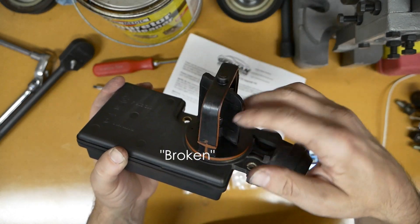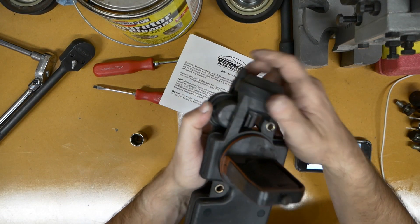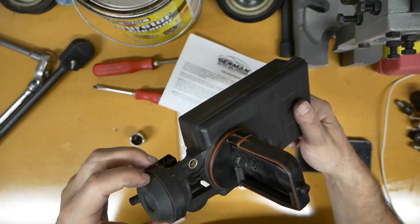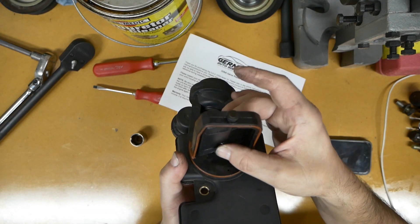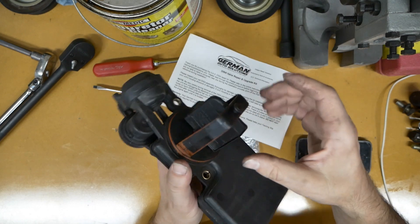It's kaput right here. See this right here? That's not supposed to do that. It's supposed to be a vacuum operated thing where you hold down here and then it holds it open. It's just made out of plastic Bakelite or something rather, and it is very crispy.